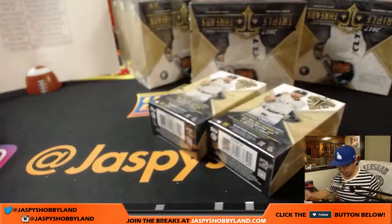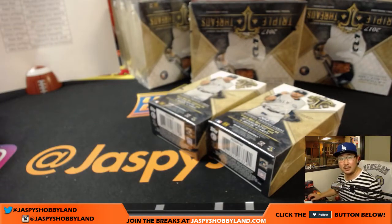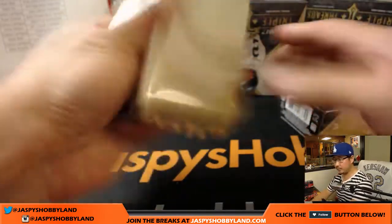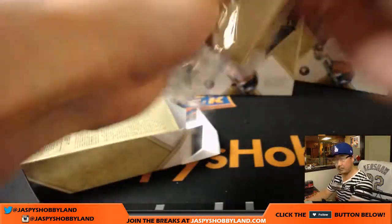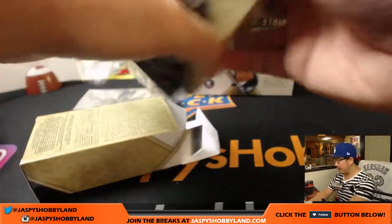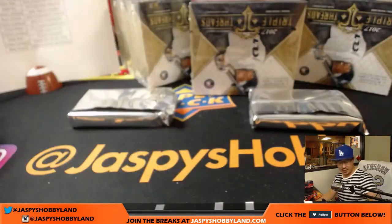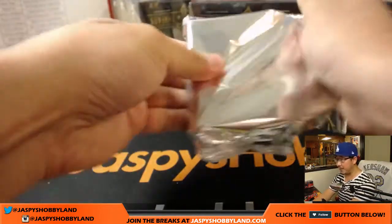Thank you for getting into this Triple Threads — one of my favorite baseball products released year to year. I'm not sure what we're going to do after this. How are we doing on time? We should be able to finish this break by the top of the hour, no matter where you are in the world.